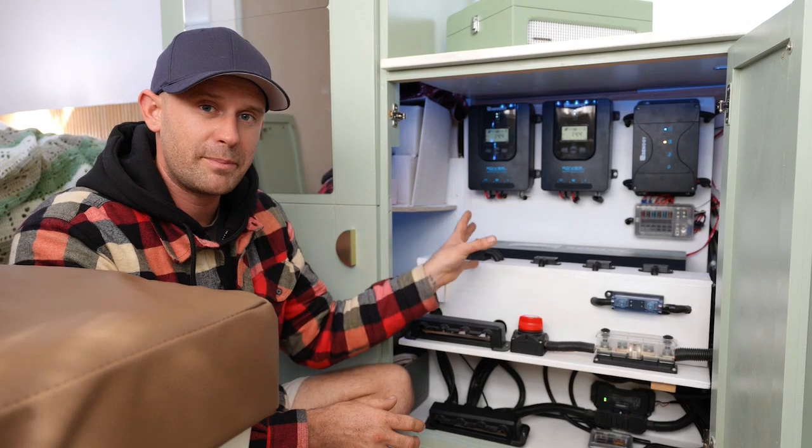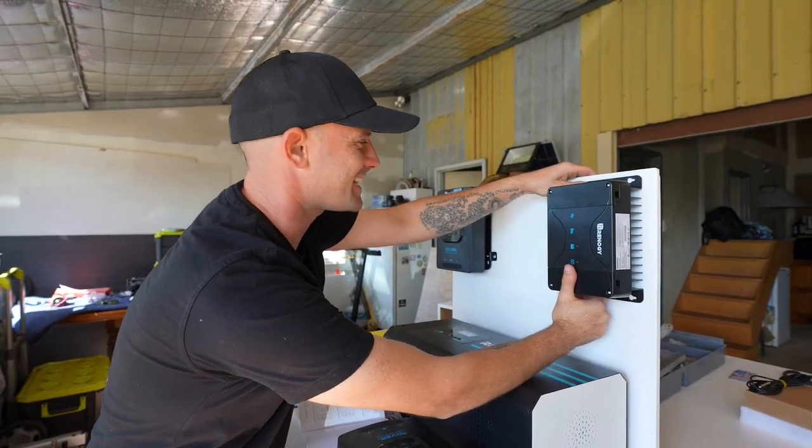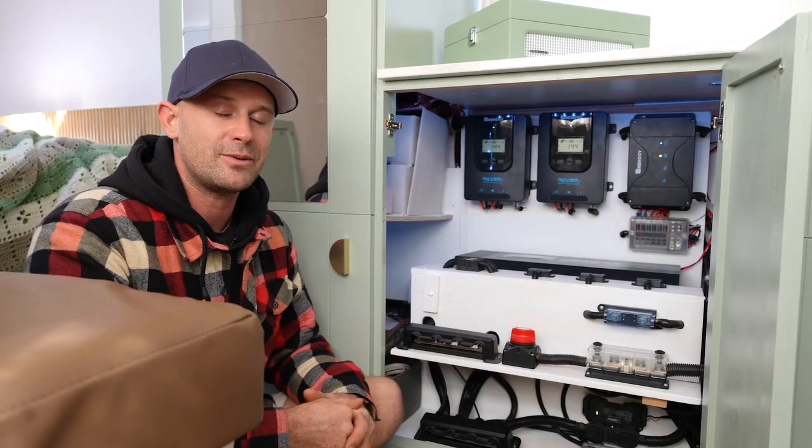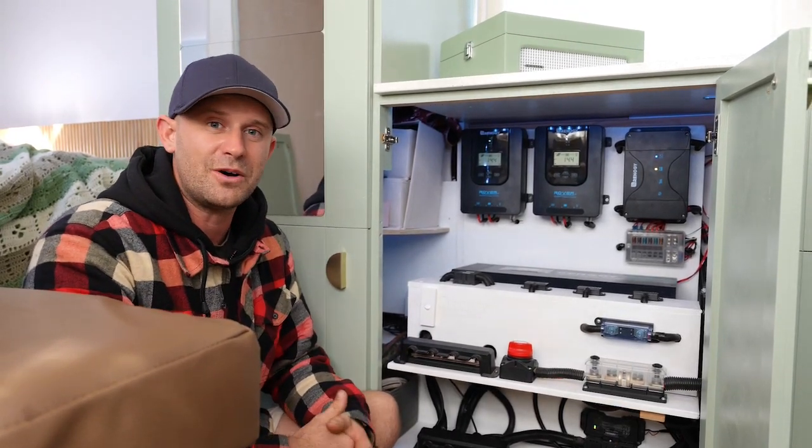The batteries are also compatible with all the DC-DC, MPPT controllers, and inverters Renogy offers. Whether you're building your first 12 volt setup or changing over to newer batteries, I would highly recommend checking out the lithium iron phosphate batteries that Renogy have to offer.